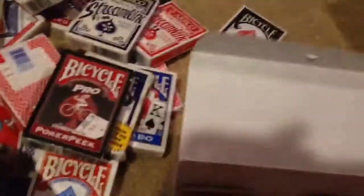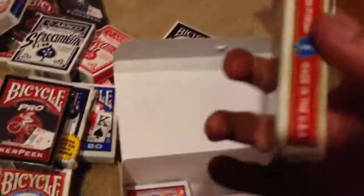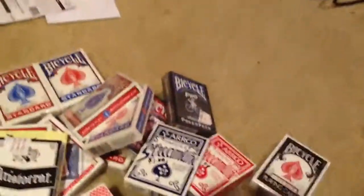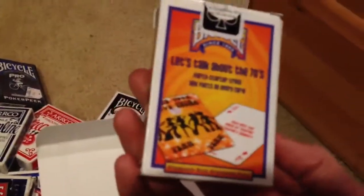An open pro poker peak. Another bike standard — I have a lot of open bike standard decks because I beat the heck out of them. And last, here's a bicycle party starters deck. I have two of them, so I decided to open one.